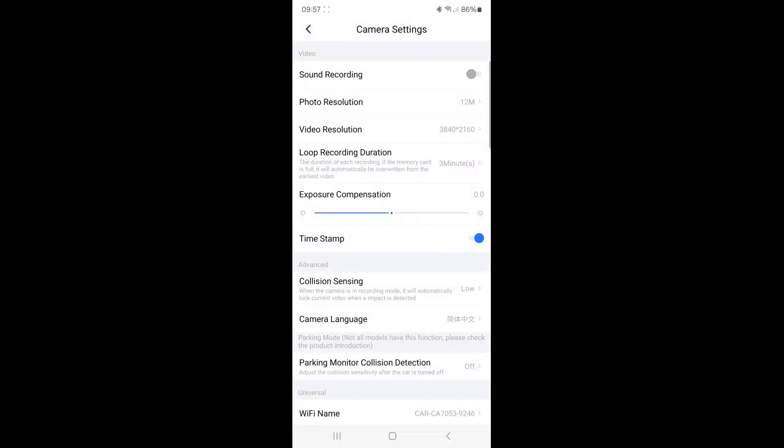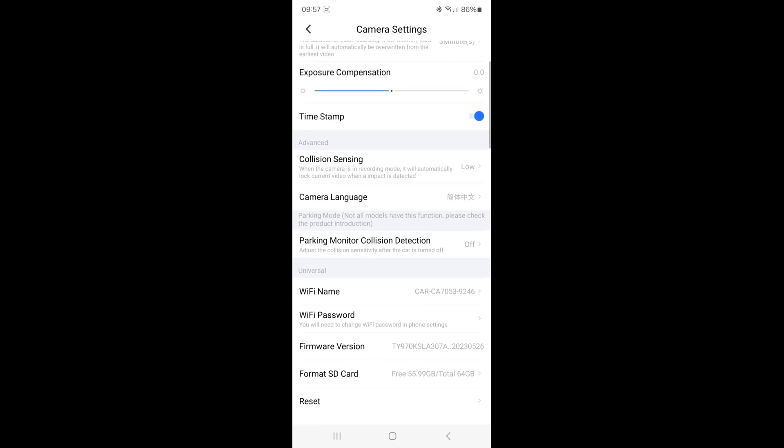Within camera settings, you can change whether it records sound, photo resolution, video resolution, loop record duration, whether it has a timestamp, and you can name the car — adjusting all the different settings. What it does say in the manual — that no one ever reads — is that every two to three months it's worth reformatting the SD card just to stop it from corrupting. I've noticed that even with Nextbase ones, after a while, because it's on a loop record, it does play up occasionally. So every two or three months, reformat the card and it should be fine.